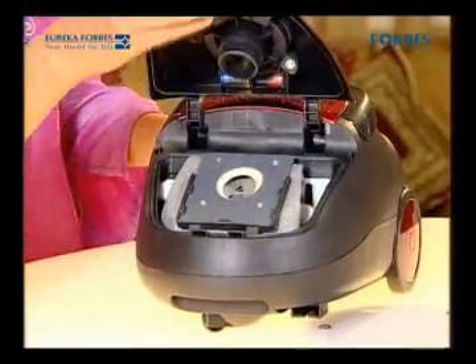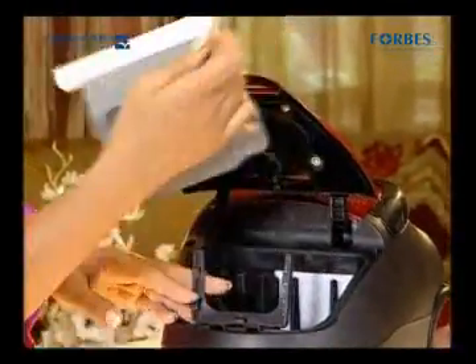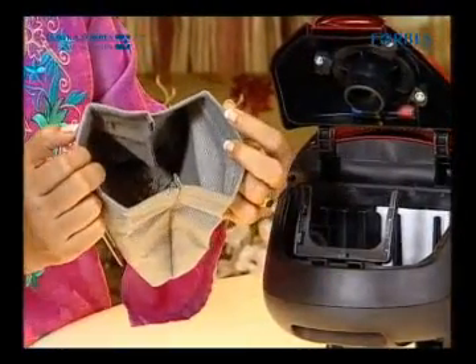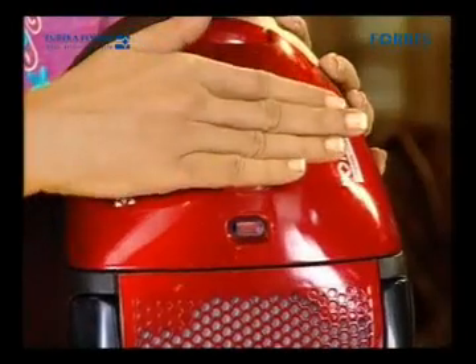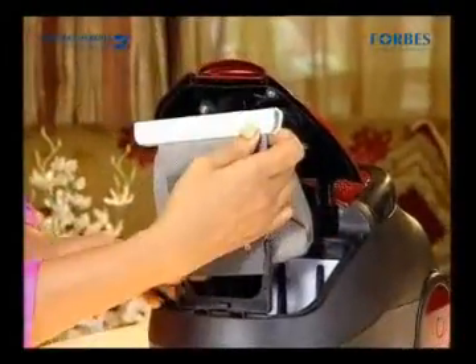Open the hood of the Trendy Nano. Take the dust bag out like this. This is the dust bag, where the dirt sucked in by the machine is gathered. When the dust bag gets full, the indicator button on the machine turns red. Clean the dust bag and refit it in the machine.